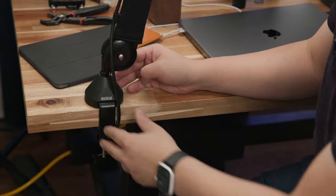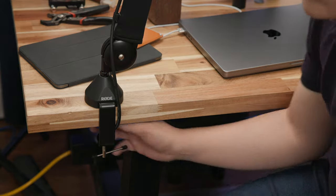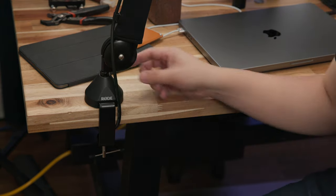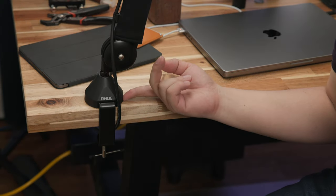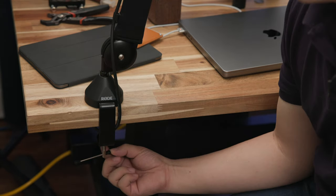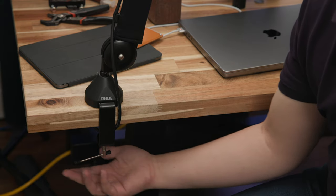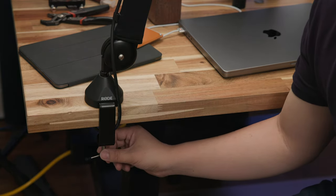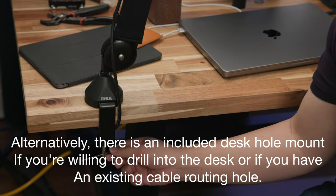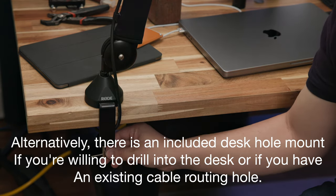Moving on to the mount of the PSA One Plus — this is made out of metal. The bottom clamp has a rubber pad and the top clamp also has a rubber pad, so it's sandwiched in rubber on both ends, and the handle has rubber tabs on either end. It's a very basic metal handle, not as fancy as the Elago where you can twist and turn it, but it gets the job done and you can always find a position to get the knob out of the way.